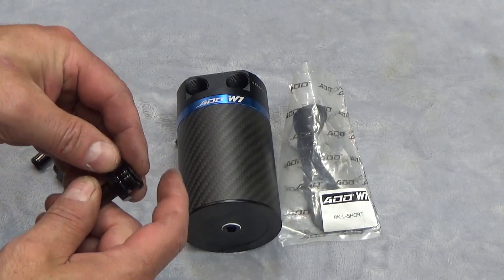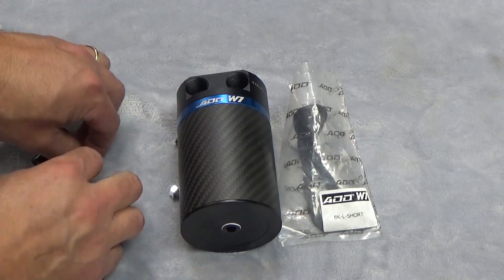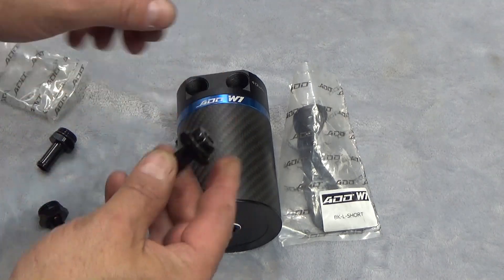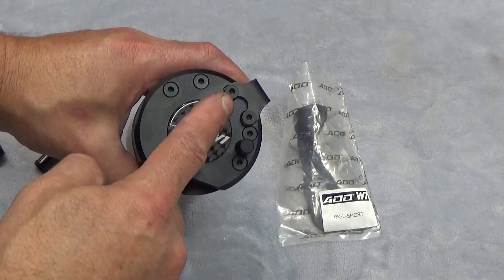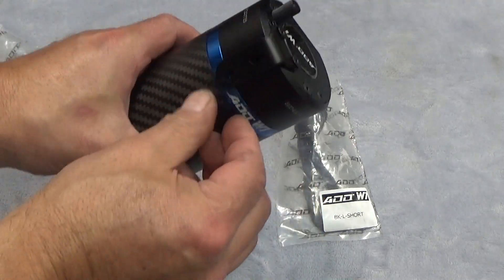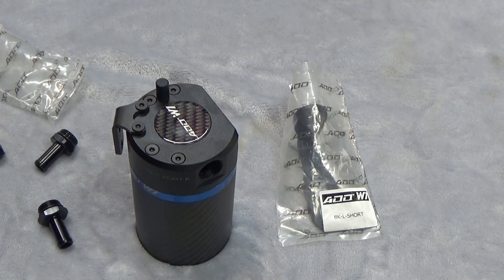Wind these fittings on — sometimes the O-ring gets twisted a little bit, so make sure they're rolling on evenly. Another great thing about this catch can is you have multiple mounting positions. You can pull out these Allen head screws and change the position of the bracket. You'll need approximately a two-and-a-half millimeter Allen wrench to get them out.